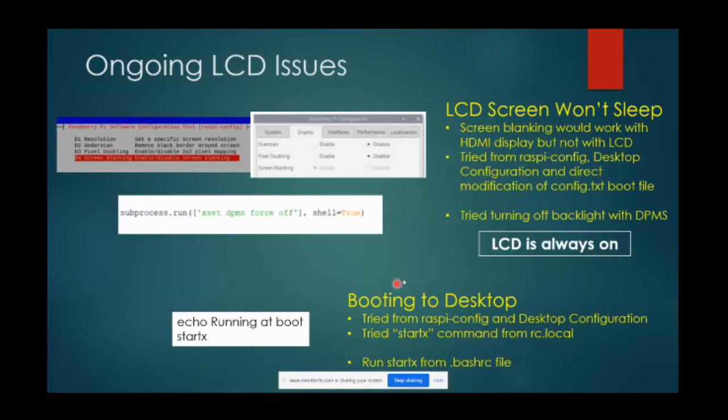Some ongoing issues I haven't been able to get around: the LCD screen won't go to sleep. I've tried a number of different ways - it works when using an HDMI display but not with the LCD display. I tried through raspi-config, through desktop configuration, and modifying the config.txt boot file - nothing seemed to work. I also tried using code to force the backlight off after a certain amount of time - that didn't work either. So basically I'm stuck with the LCD display always on 24 hours a day. It's not using that much power I suppose, so I'll live with it.